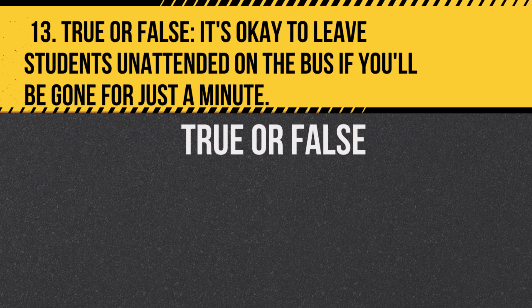Question 13. True or false: It's okay to leave students unattended on the bus if you'll be gone for just a minute. Answer: False. Students should never be left unattended on the bus.